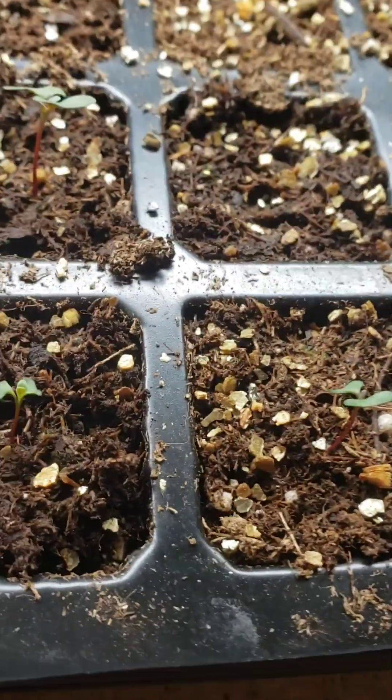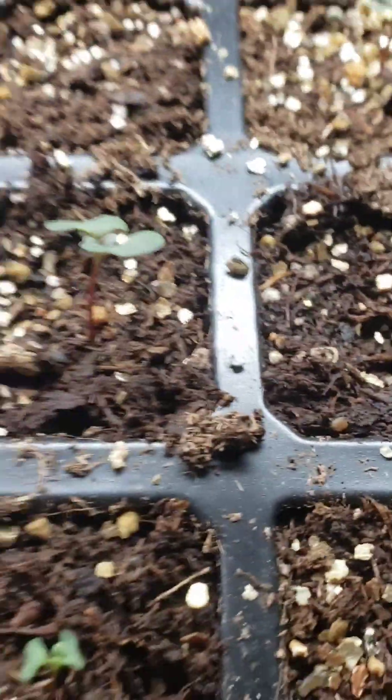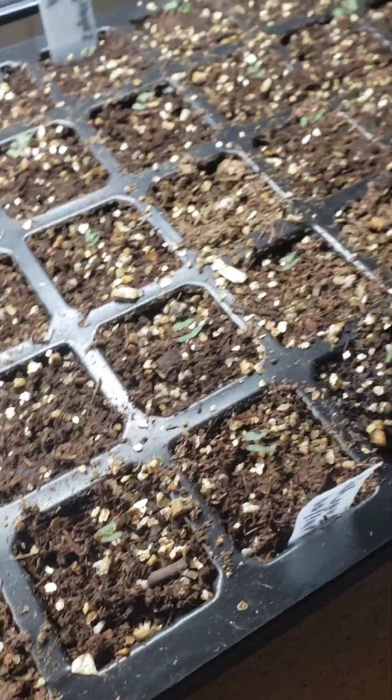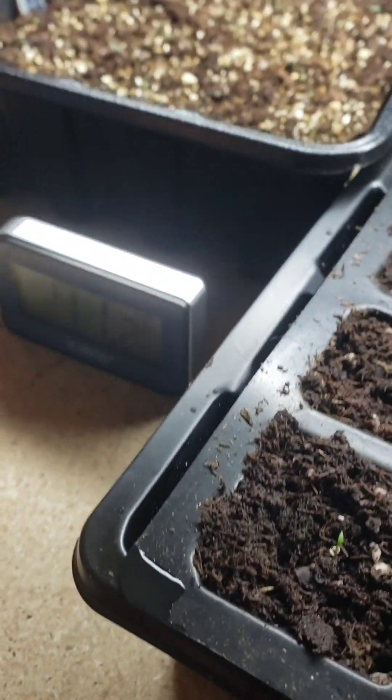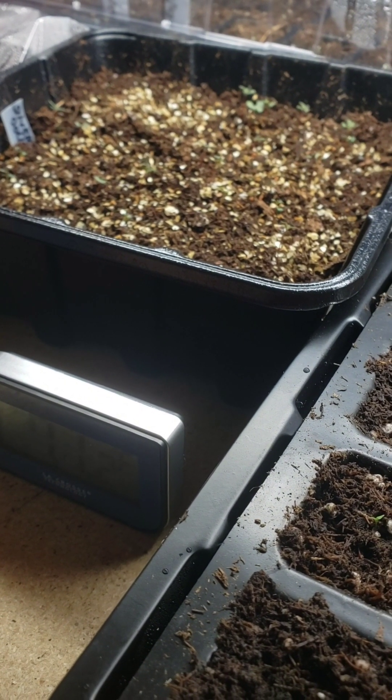On my lisianthus and eucalyptus, I got probably four cells that didn't germinate, but I'm happy with what I got right now. They're looking good. I'm going to make another video in about a week to give you another update.